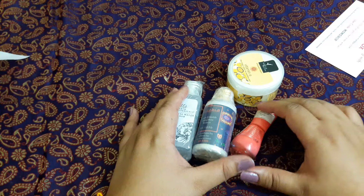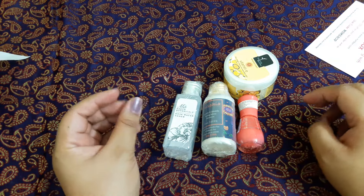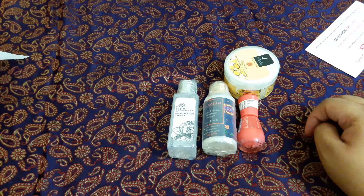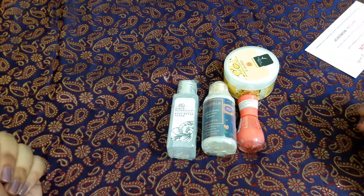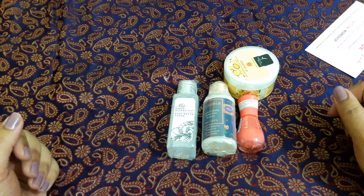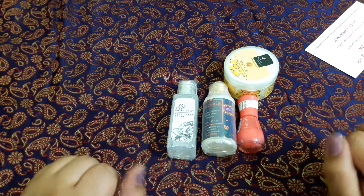Those are all the products in my MSM box for this month. The total value roughly comes to 700 rupees. I'll put the link in the info box. I hope you enjoyed my video and found it helpful — if you did, don't forget to hit like and subscribe. See you next time, take care, bye!